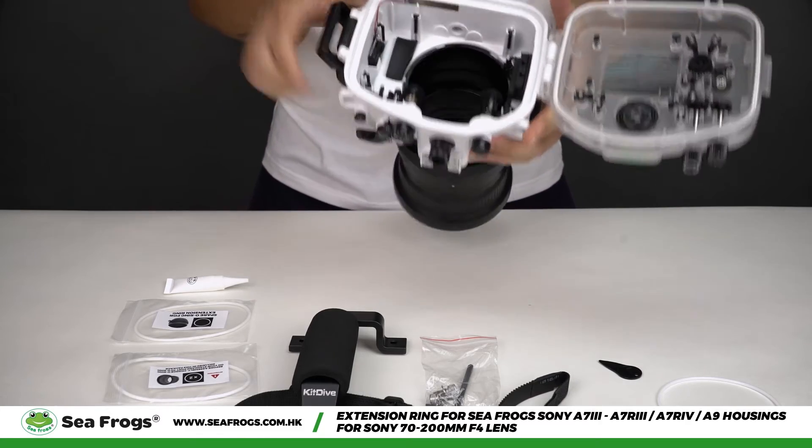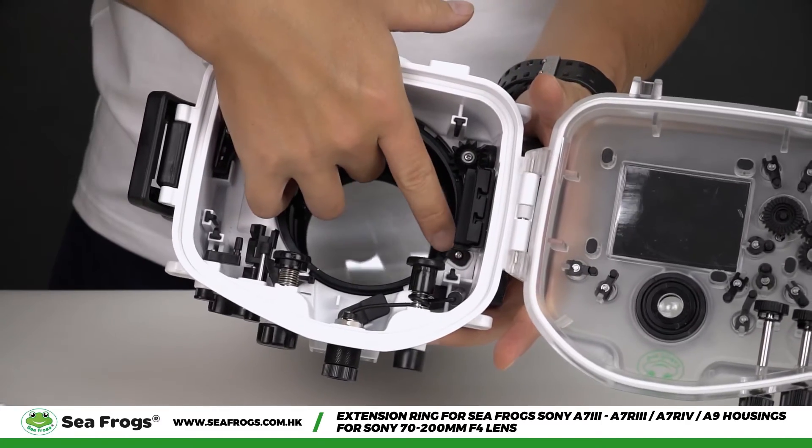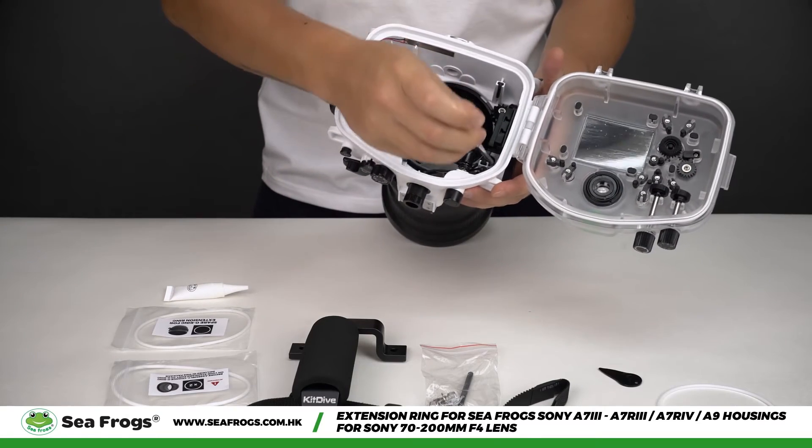Open the camera housing and lock the port by tightening the locking pin.